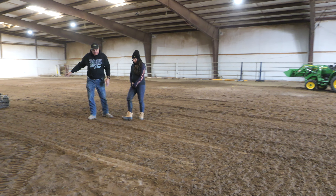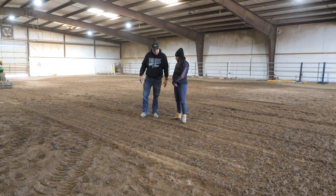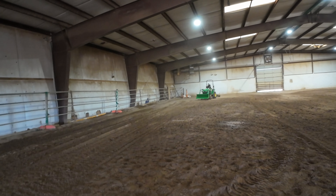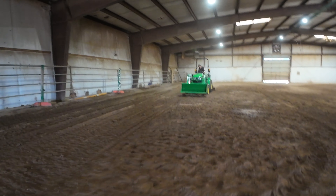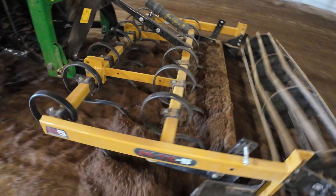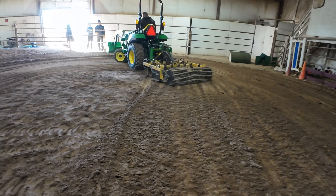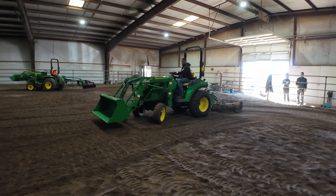A lot of Western disciplines like it actually deeper. When we go outside we can talk about that too, because this used to be a Western facility, so we had to do a lot of changes to the footing to get it where we wanted it. What do you think about the surface this tool is leaving? It's really nice — fluffy on top, and I can feel a little bit of hardness underneath. There are some clods, maybe a little clay or wet sand. He'll go over it a couple more times and break that up. You can't just add moisture; you have to do both.